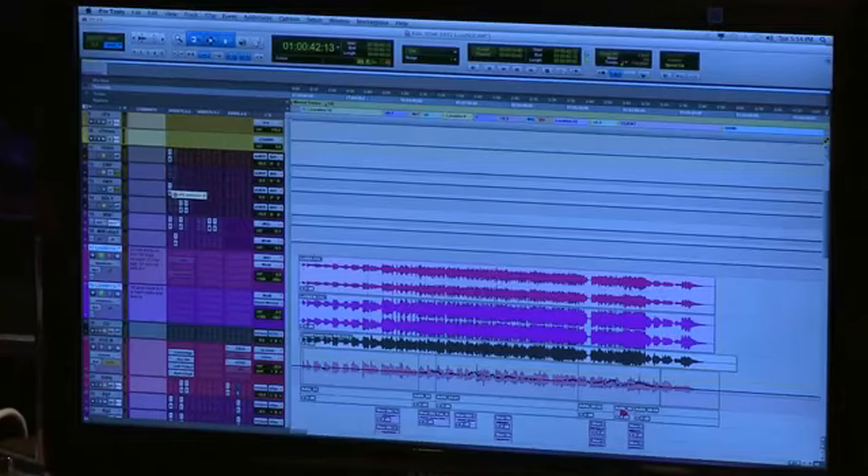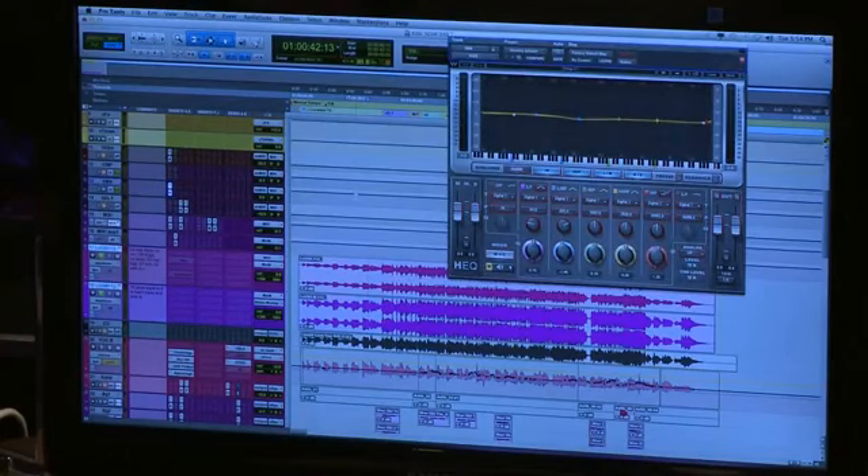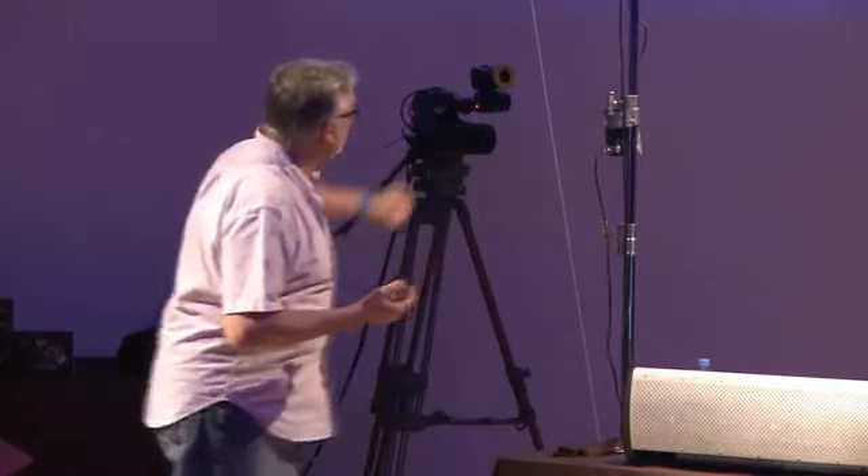I use this plug-in here from Waves. Now the interesting thing about this plug-in is it's an equalizer, but it's not your standard analog equalizer, and that's what's great about the digital world now. We're starting to get away from analog emulation and starting to do things unique to digital. So this digital equalizer...